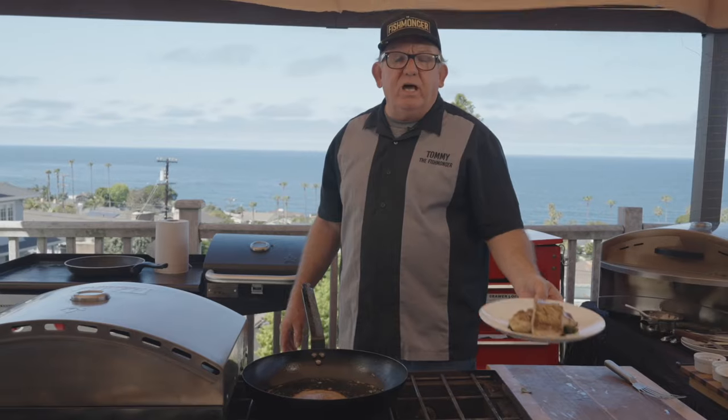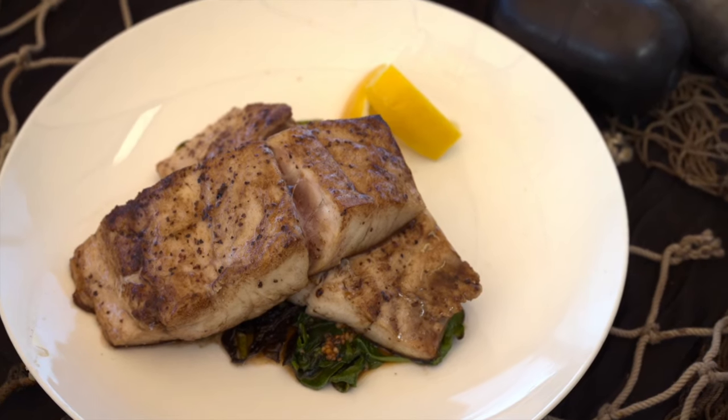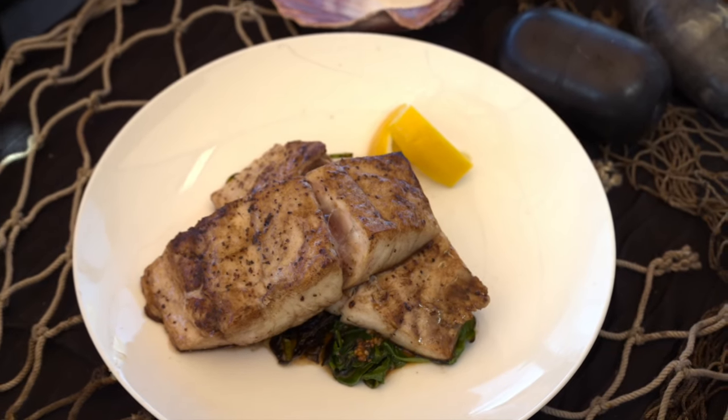So here you have it — California white sea bass. Commercial fishermen love it, sport fishermen love it, our divers love it. I think you're going to love it too.